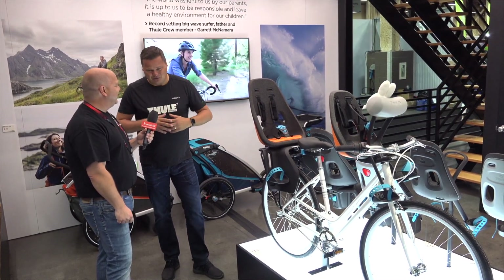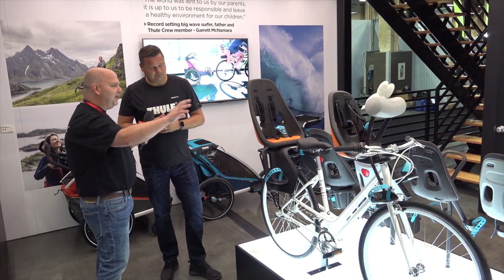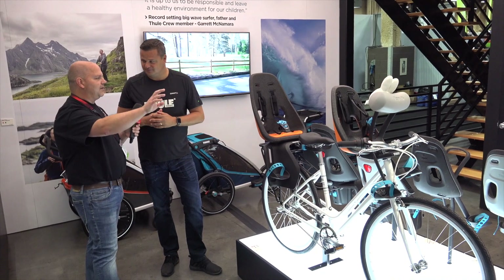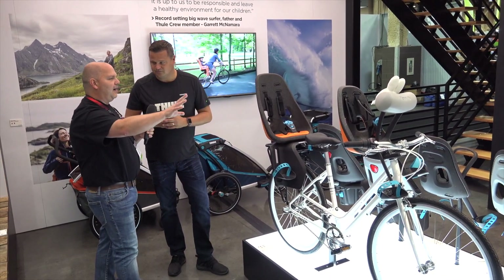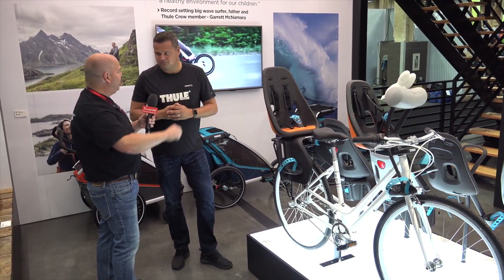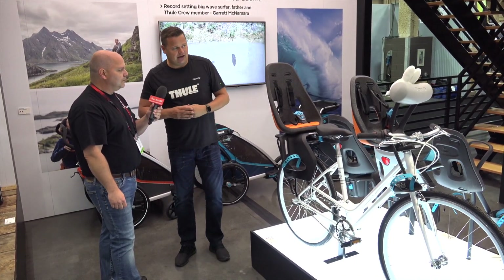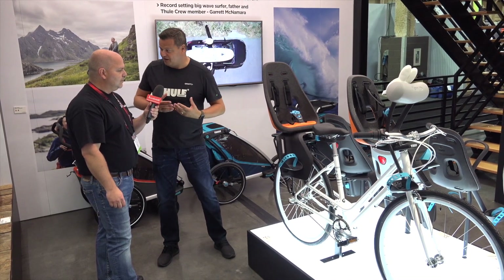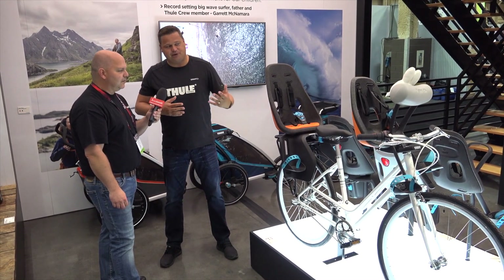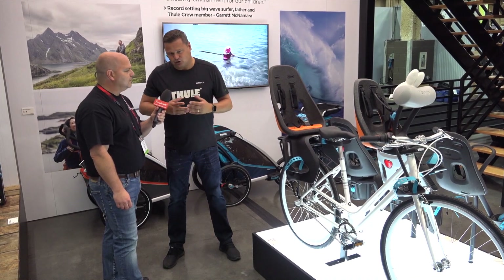Now being part of Thule Group, we can tell that to the world. So Thule acquired a company called Yep, and you originally come from the Yep brand. So this is not necessarily a new product to the market — it's been optimized with Thule engineering and specifications, but you have years of experience with it. The experience with bike seats for the Thule company, now with acquiring Yep, goes back to 1934. So we do have some experience in transporting kids.